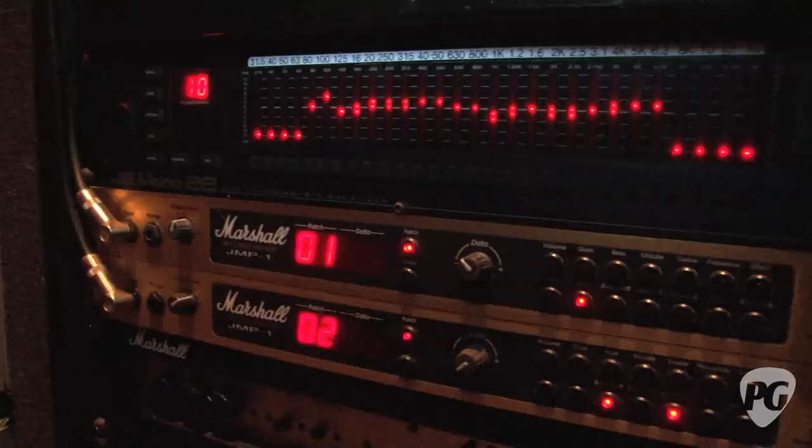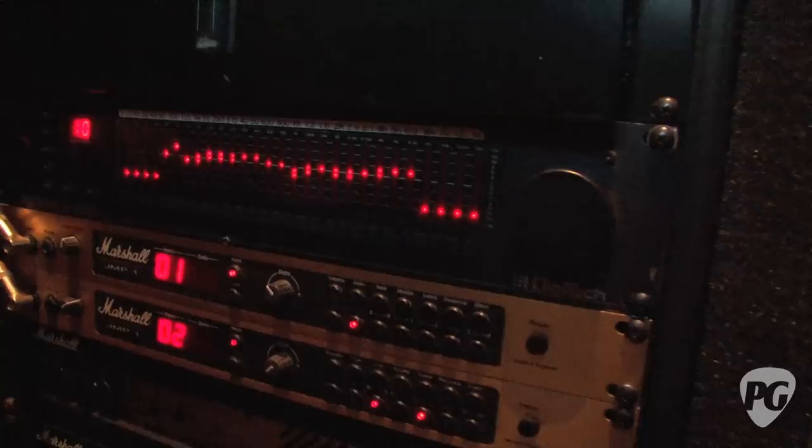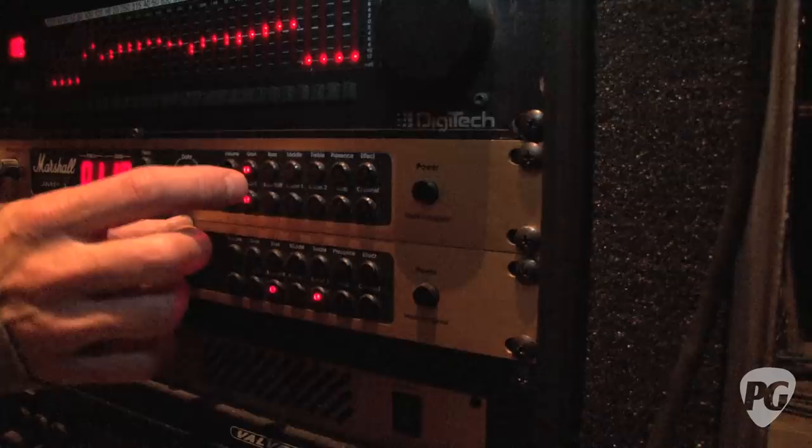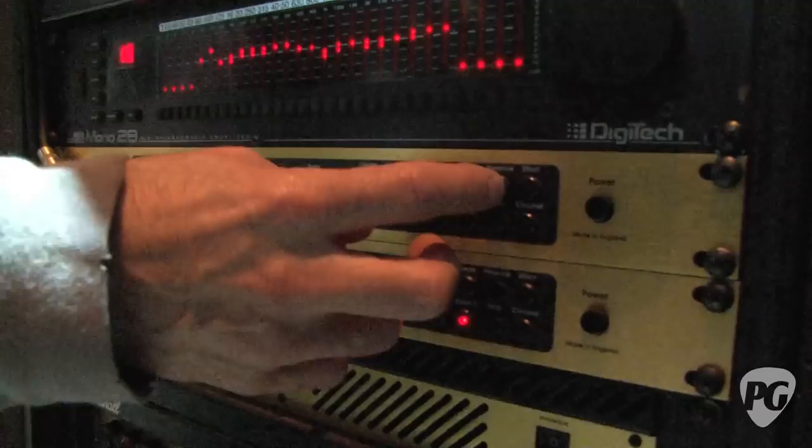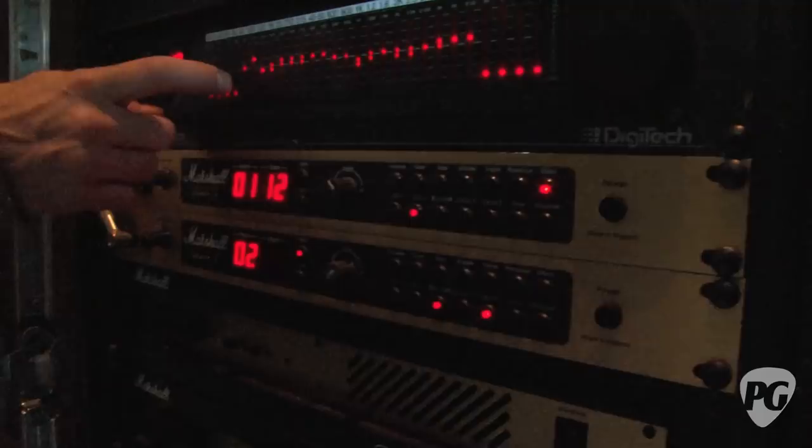Can you tell us a little about the setting on the JMP-1? Volume is 19, gain is 18. These go plus or minus six. Bass is all the way up, mid on two, no presence, no treble — minus presence. And that's the effects loop, so it's all signal with that. He doesn't use treble.